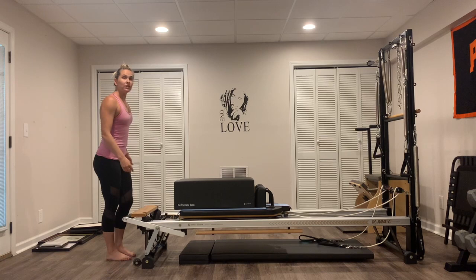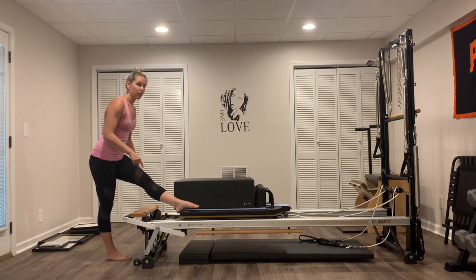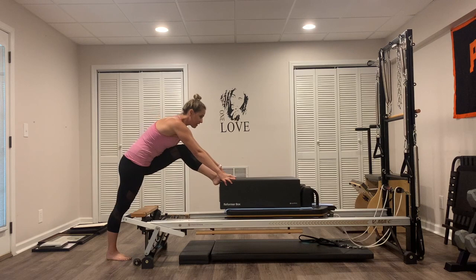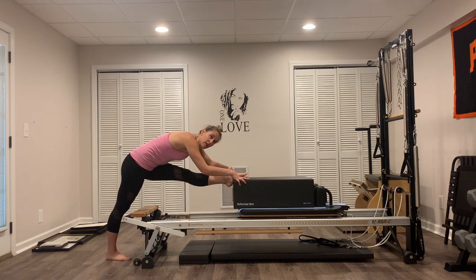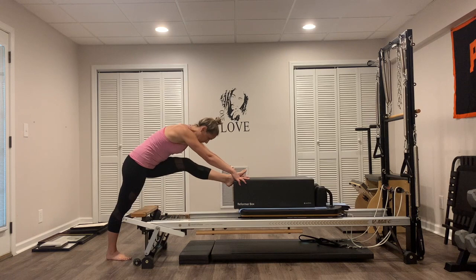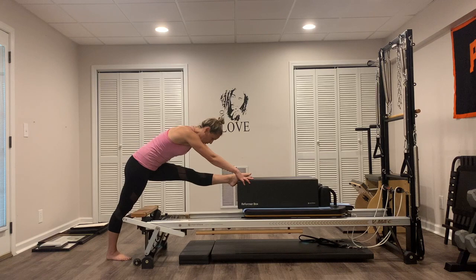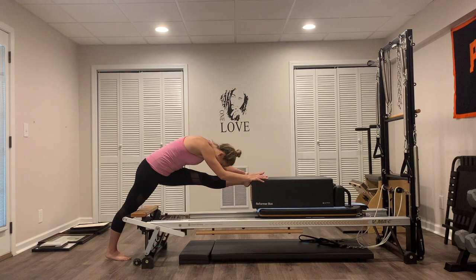We're going to do a little hamstring stretch. You're going to put your left foot on top of the box. If this is too high for the back of your legs and your flexibility, take the box off and put your foot on the reformer. You're going to put your hands onto the box. We're just going to straighten that left leg out and then bend that left leg in. Straighten out — get a little deeper stretch, bending that chest forward. And pull in. Two more like this, then press it all the way out. Keep that leg straight — now lean that carriage forward. Hold it there, lean that chest forward. Left leg is straight, try to square off the hips and just hold that stretch — five, four, keep breathing, three, two, and one.